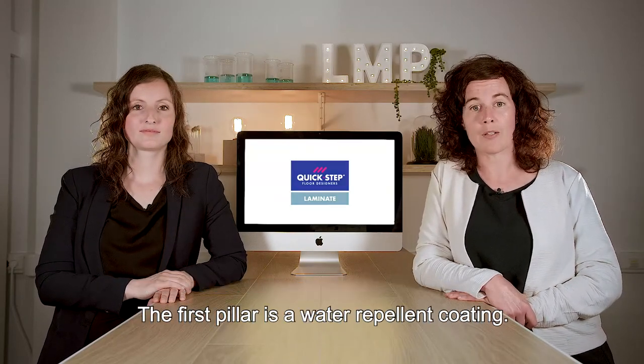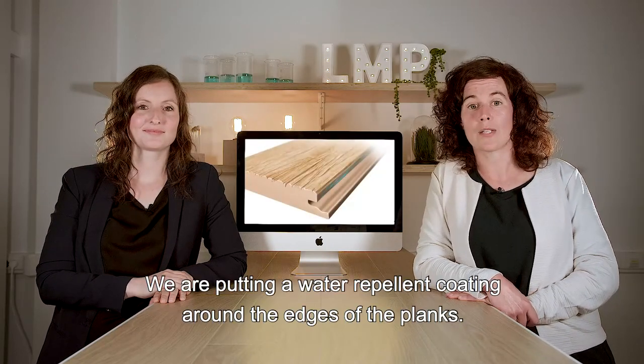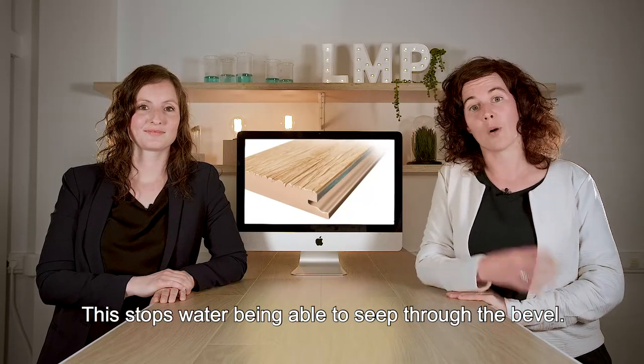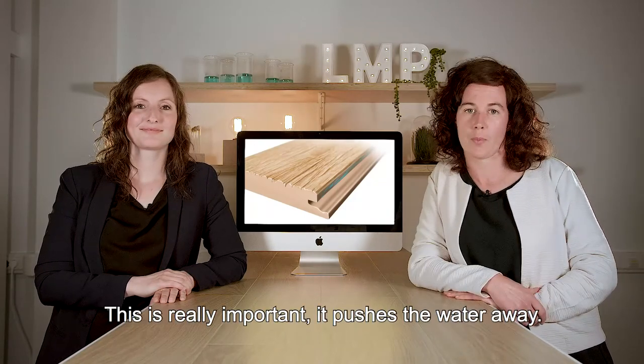The first pillar is a water repellent coating. We are putting a water repellent coating around the edges of the planks. This avoids that water can seep through the bevel. This is really important — it pushes the water away.